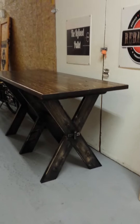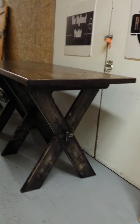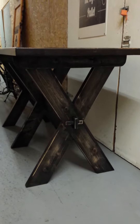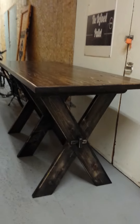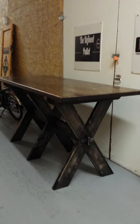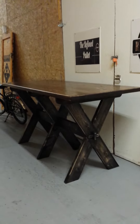Hey everybody, this is Mark from ReBarn and we have our finished bar table here. This table was a special request from a customer that wanted a bar height table. They're going to be using stools with this table, so it's unusually high.